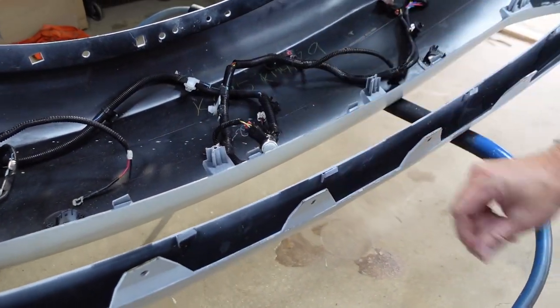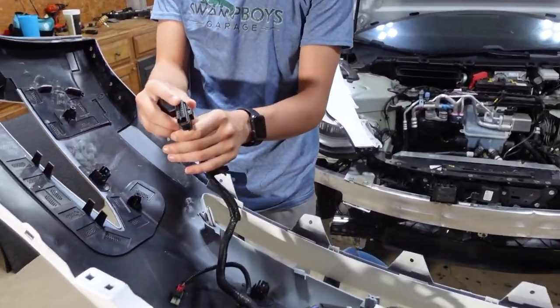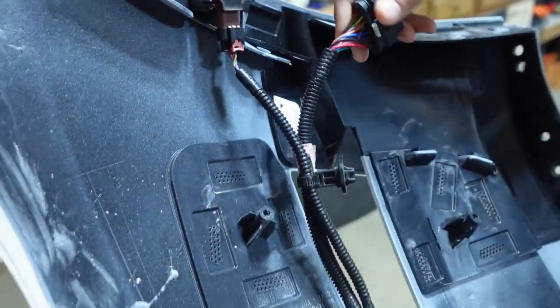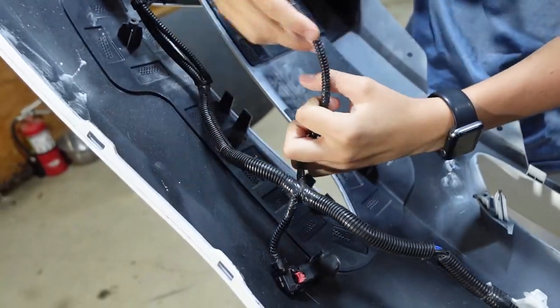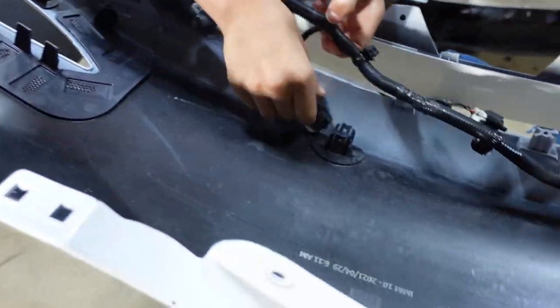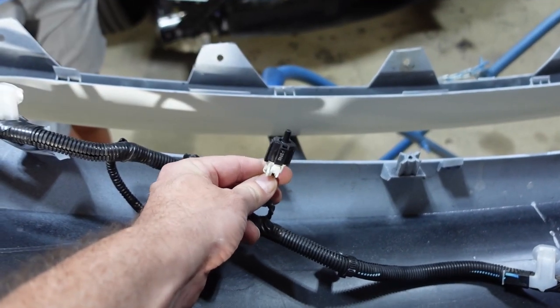Let's start by putting the wiring harness on the bumper. I'll start on this side because this is the main connector. Let's put the parking sensor on first — snap it all the way in. This is the main connector which gives power. I think this is the fog light so we'll keep this here. Here's the other parking sensor. I think this one is the temperature probe where it reads the outside ambient temperature.